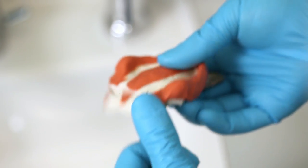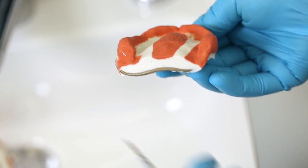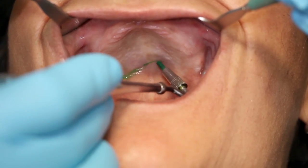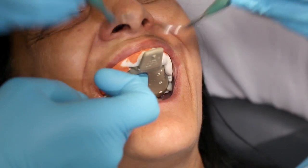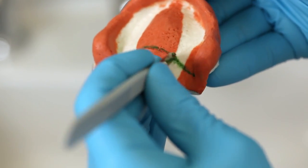Remove any excess material in the posterior region. Use a special pen to mark the distal limitation or A-line. This should enable you to transfer the line to the inserted impression. You can additionally carve in the line with a scalpel.